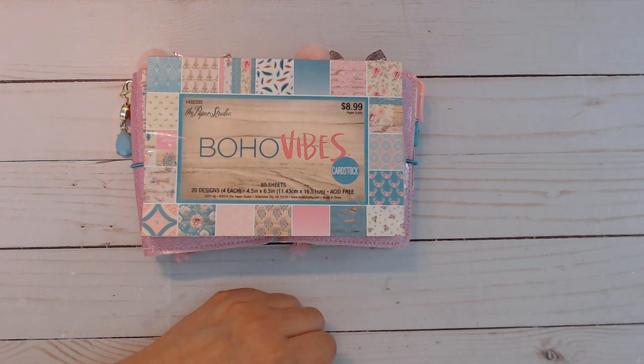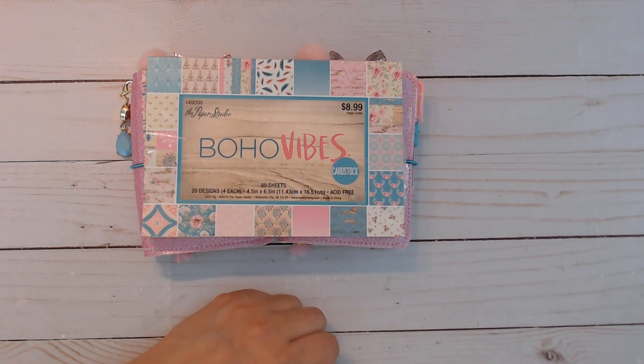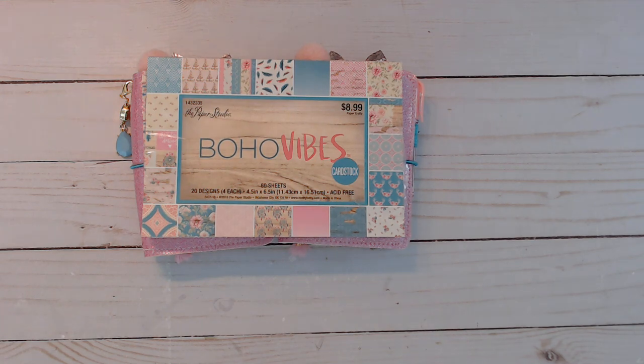Hi everybody, I am back again with some more travelers notebooks in my shop — these are micro size. But before I show you that, I wanted to show you quickly a tiny haul I did at Walmart in case you're interested.